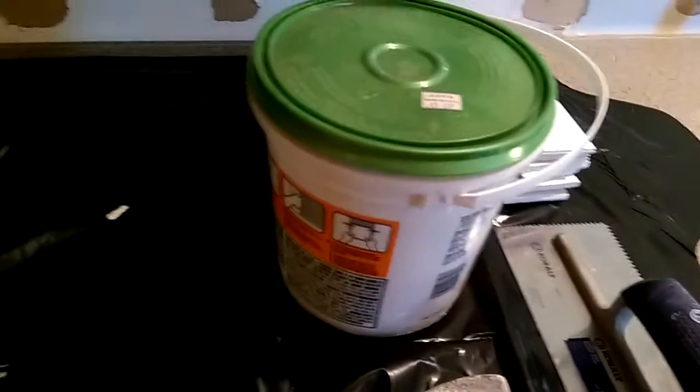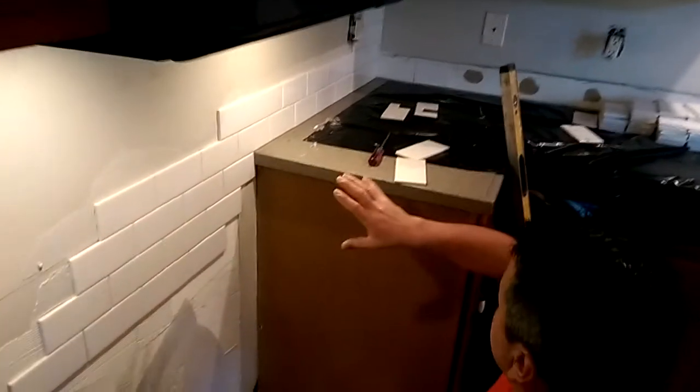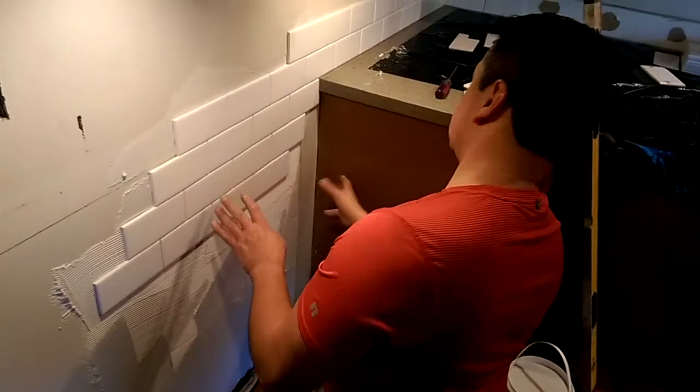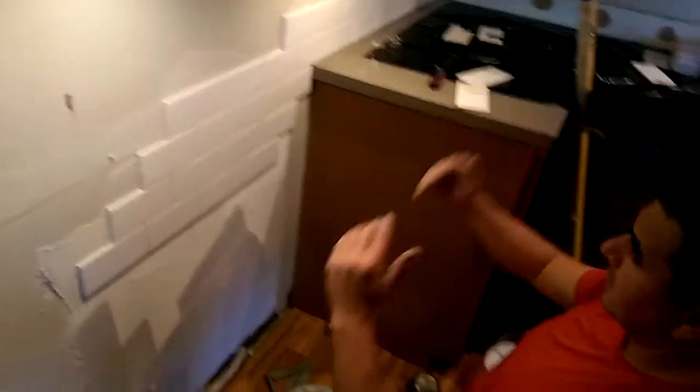I'm going to use three by six tiles. This piece I have here is a half piece that I already cut with the wet saw. I'm going to use this type of cement to work with it. As I continue with the project, while we cut pieces for the outlets, I have to work around here too because of the space — I need to work from the top down.